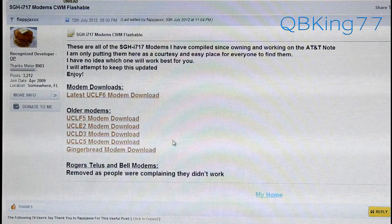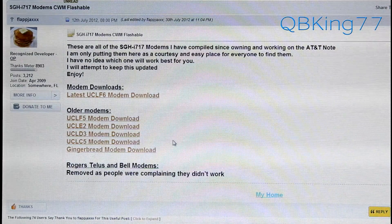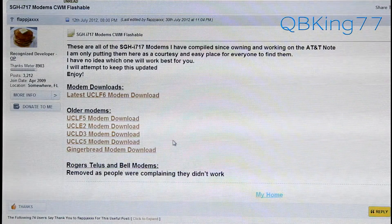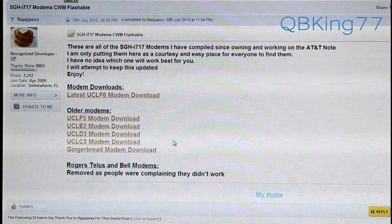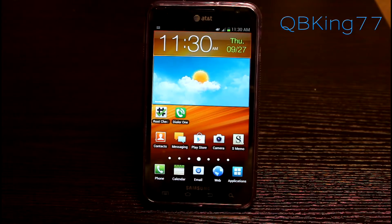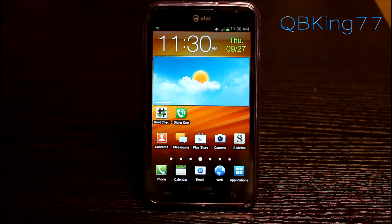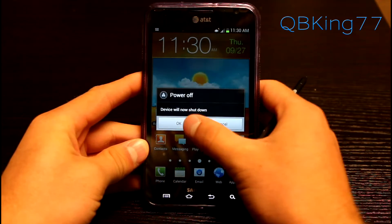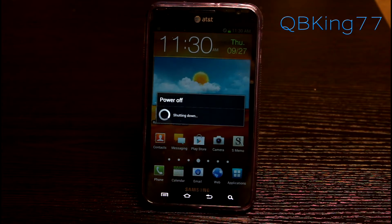Download whichever modems you want. They will be zip files — transfer the zip files over to your device, whether to internal or external storage, it does not matter. Do not unzip them, just transfer the zip files over to your device. Once you've downloaded whatever modem you want to try and transferred them to your phone, we're going to need to get into our custom recovery.